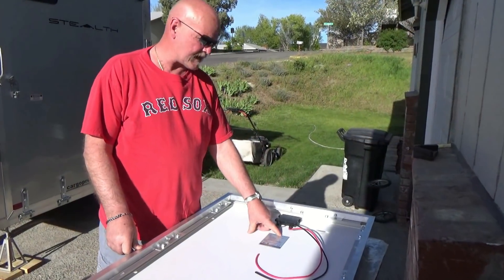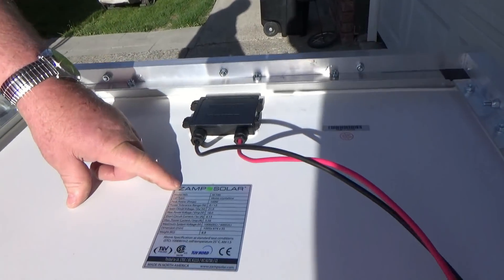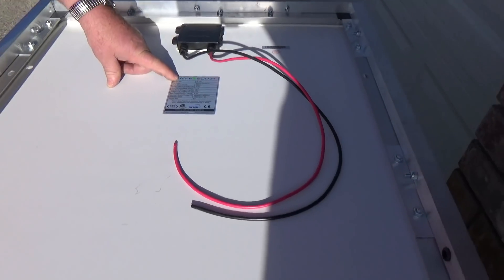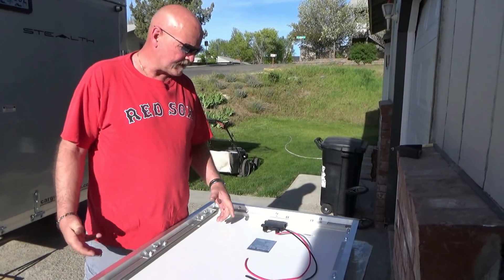I bought this Zamp Solar — it's made in Bend, Oregon and it was a closeout sale. I think I paid $100 for it and I think it retailed for $279.